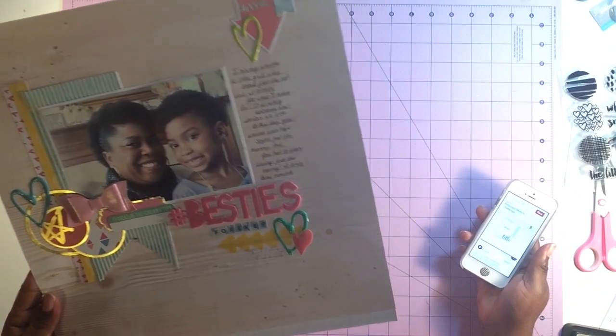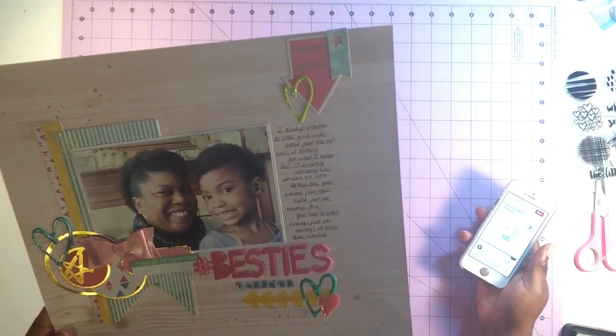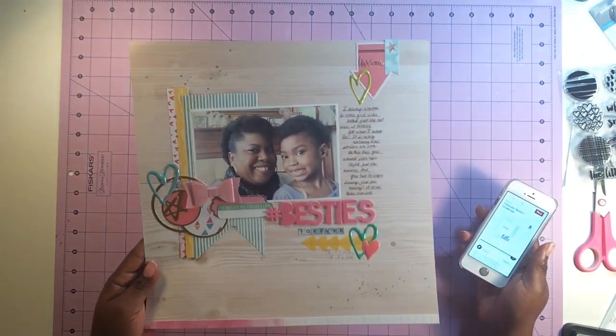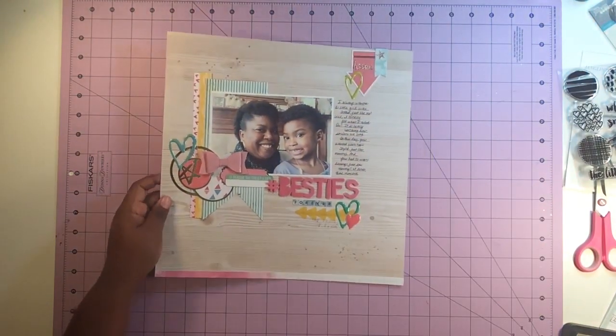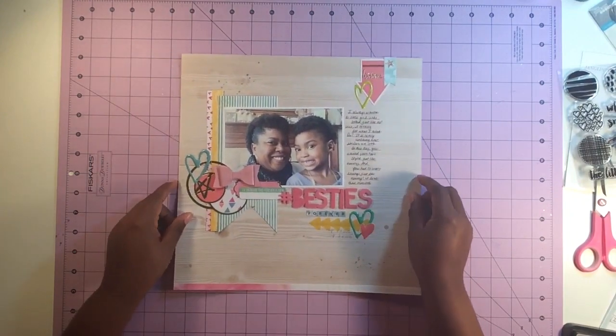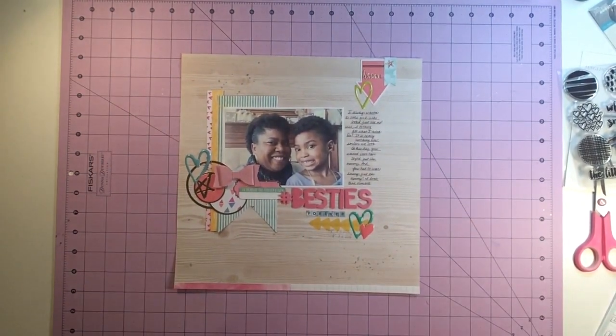I love this layout — it's so great and it was quick. I love using sketches for that reason: I don't have to think about it, I just grab what I need and go. And plus that's just a sweet little memory to capture. Alright guys, some pictures are coming up and I will see you next time!